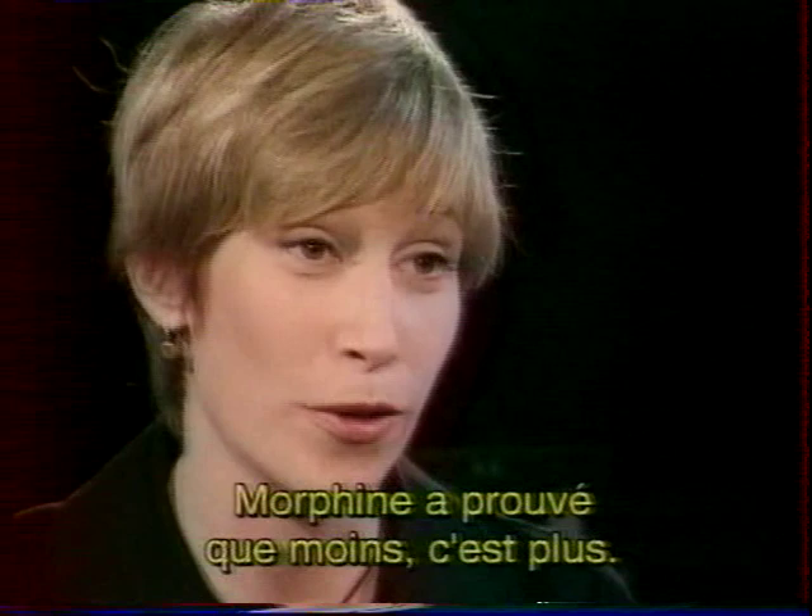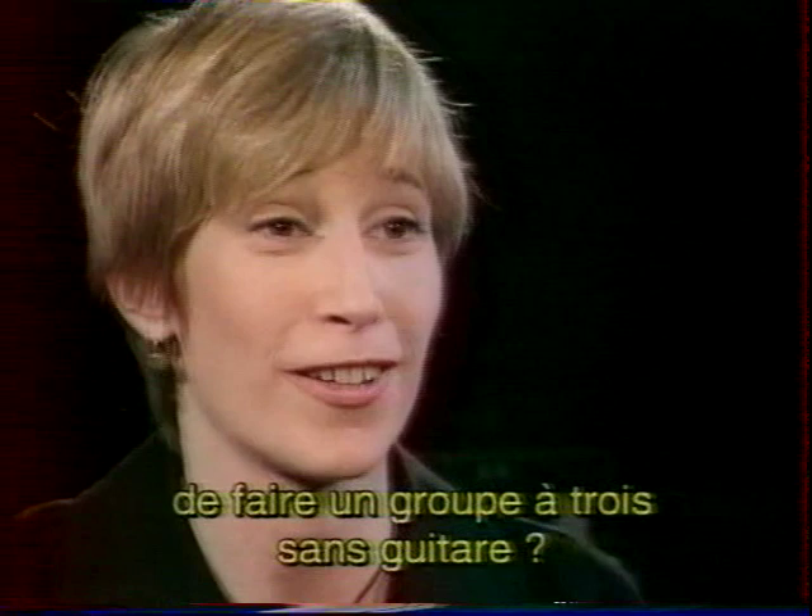You've proven that Morphine has proven that less is more. How did you get the idea to go with just three people and no guitar? Well, we tried it as three and it sounded good to us, so we continued.